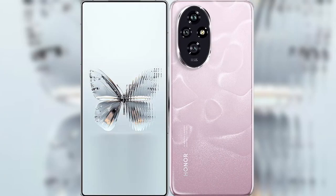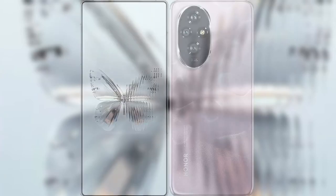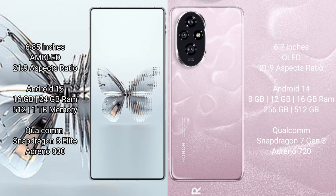The new Red Magic 10 Pro Plus versus Honor 200. Red Magic 10 Pro Plus has a 6.85 inches AMOLED display with success pressure 269. Honor 200 has a 6.7 inches LED display with success pressure 269.